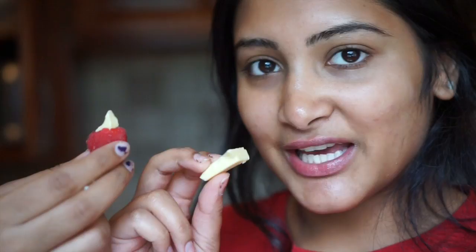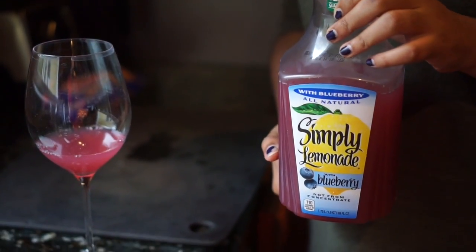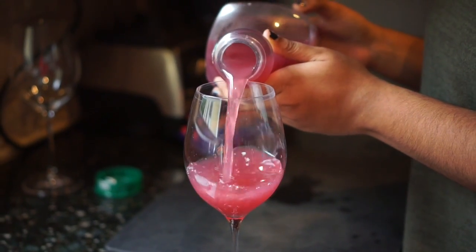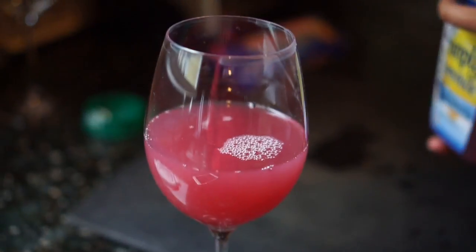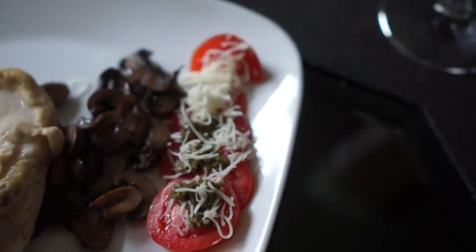Weird combinations part two — the day before I was eating raspberries with hummus, trust me it's actually really good. Next we have lemon, chocolate, and raspberries, which is really good. And we have blueberry lemonade in a wine glass to make me feel 21 — so fancy. We also have some chicken, mushrooms, and tomatoes with pesto and cheese.